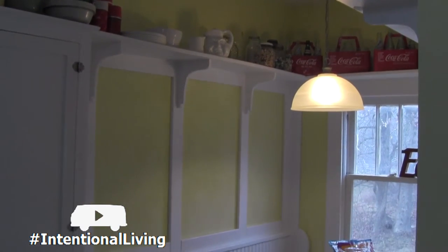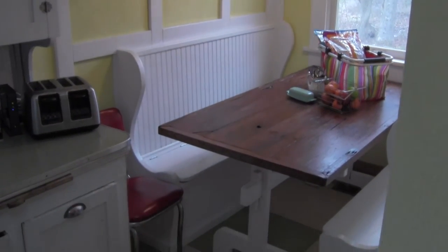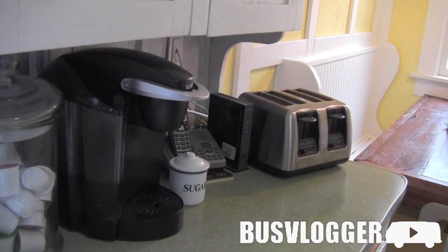The white paint doesn't seem that practical, but at the time this house was built, people were starting to think about sterility, and white was easier to keep clean. If you had a spot, you knew it. So people thought of white spaces as sanitary spaces, and plus it just looks right.